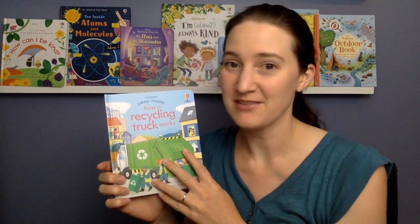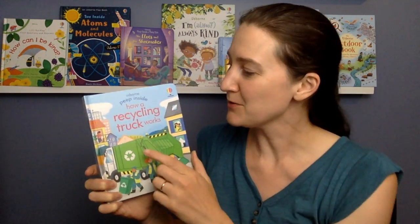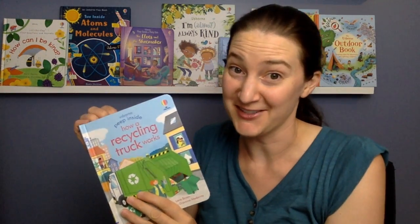Hello, I'm Rebecca from the Playroom Bookshelf, and I'm going to read you a story today. This book is from one of my favorite series — it's the Peep Inside series. Every page has flaps to lift and peek underneath. This one's called How a Recycling Truck Works, and you're going to get to see right inside the truck.